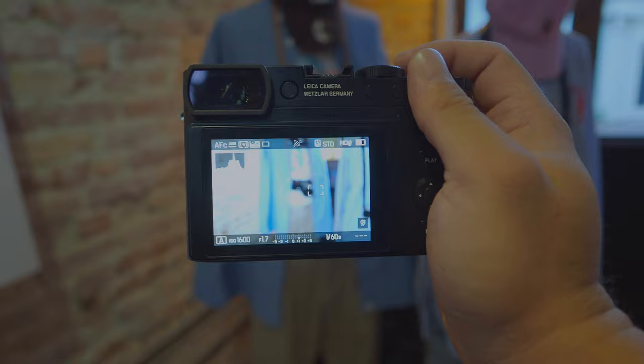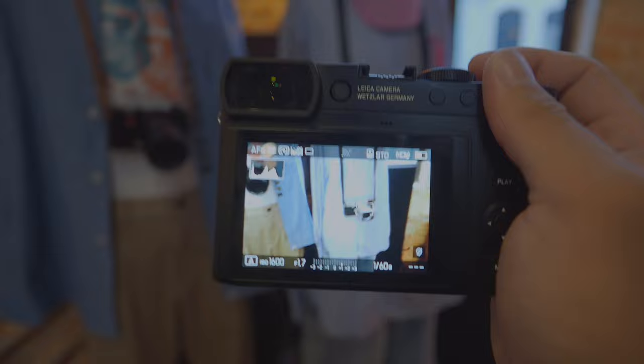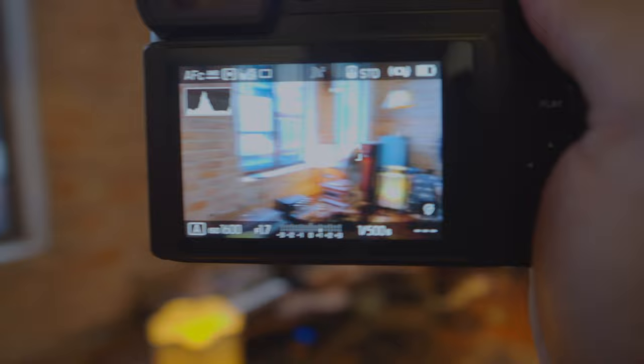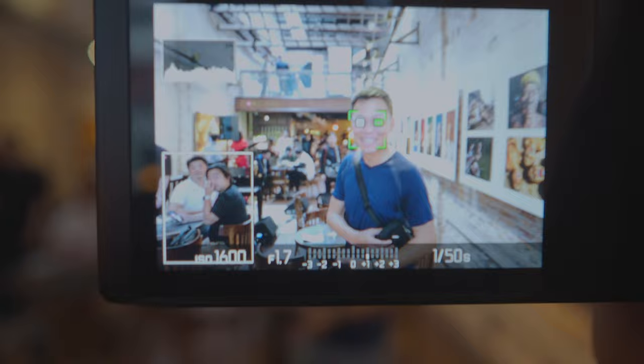I'm going to try the autofocus performance and see how it is. That's very fast — it detects the object. I'll just stick the focusing point there. No issue whatsoever. This is a vast improvement from the previous cameras. With phase detect it is basically a lot more reliable. Now let's try the human phase detection — focusing on Arthur. Just focus on his face, no problem. The tracking works.